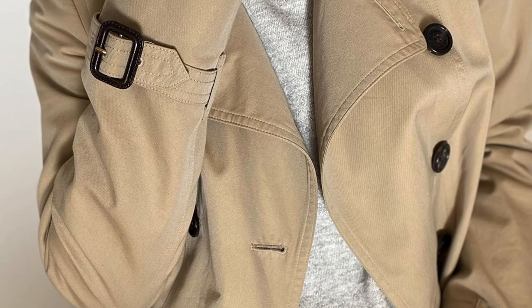Hi guys, welcome to a new video on Fake and Real. Just for you today, I'm going to show you some quick tips on how to identify a real Burberry jacket. As an example, I have a trench coat here, and I'm going to show you what to look at when you're buying a Burberry jacket or Burberry product secondhand on the internet.